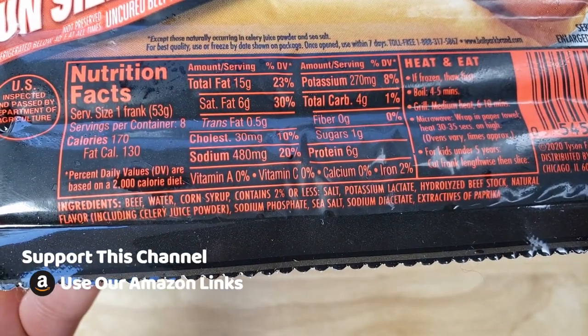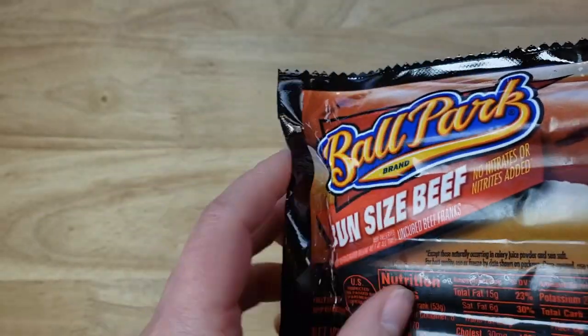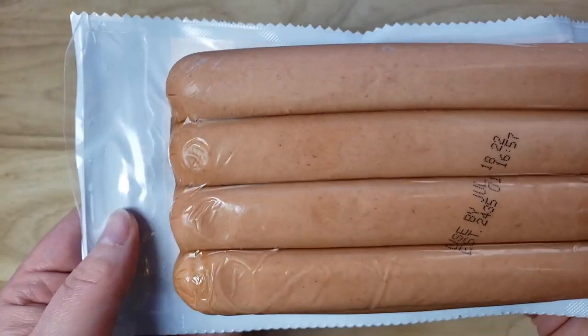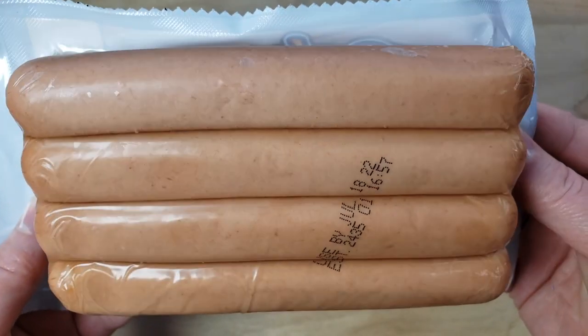It says bun size, and looking at the picture it looks like it's sticking out a little bit from the bun. That's true, but you also don't see the rear end of it — maybe the rear end is further into the bun.